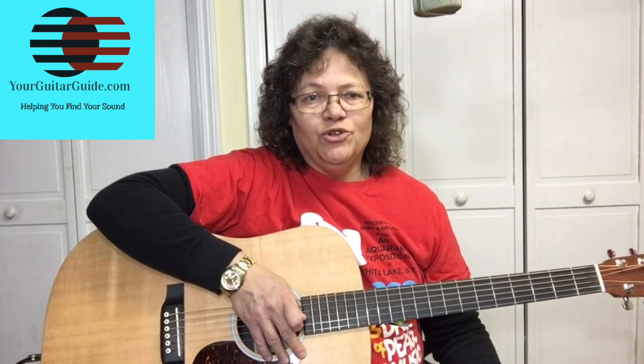Hello and welcome, and thanks for coming to Your Guitar Guide channel, where I'm going to help you find your sound through guitar lessons, music and gear reviews. If this is your first time here, have a look around and consider subscribing if you like what you see for more guitar tips and tricks. And thanks to all of you that are already subscribed — don't forget to click the bell icon so you can be notified every time I upload a video.